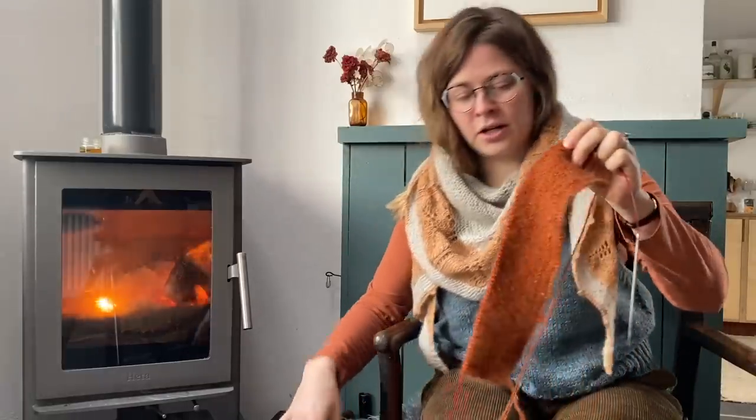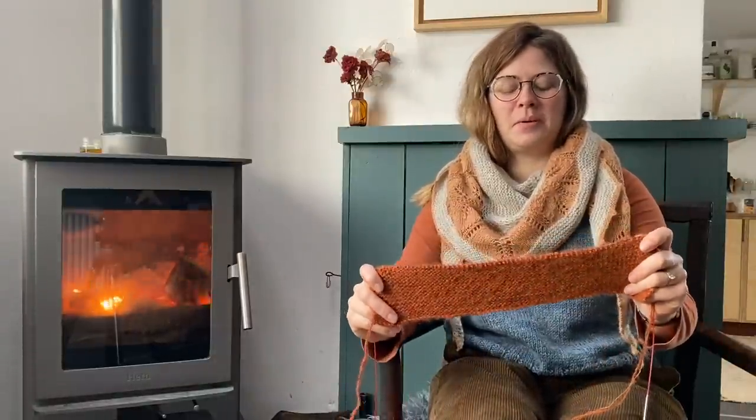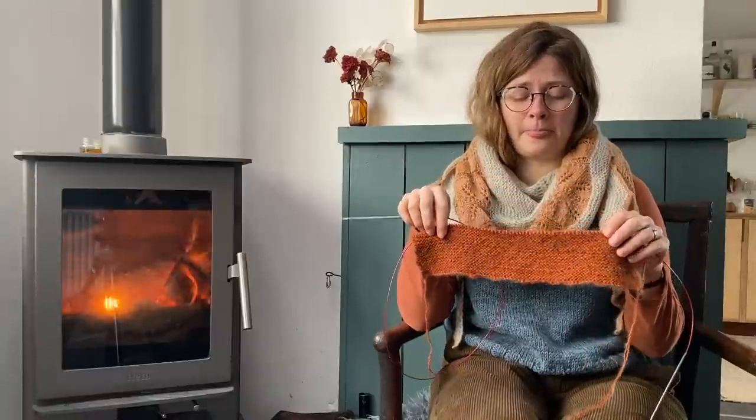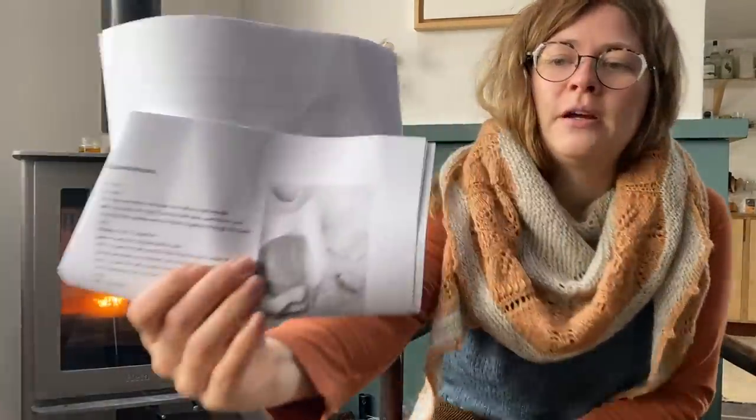This jumper is for my little girl - we could be matching, which might be a bit Sound of Music, but it's just knit in garter stitch. I had to go down a full needle size from 4mm to 3mm to get gauge because I'm a loose knitter, so it'll probably feel like it takes longer than it should. But I think it'll be really cosy when finished - hopefully she likes it.